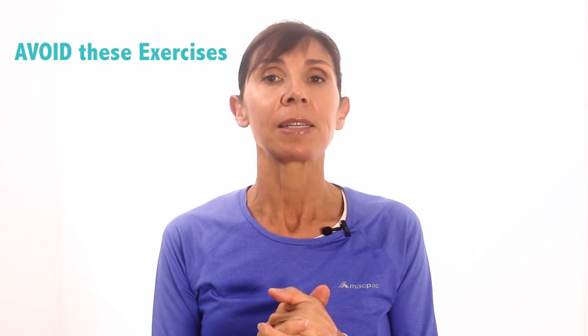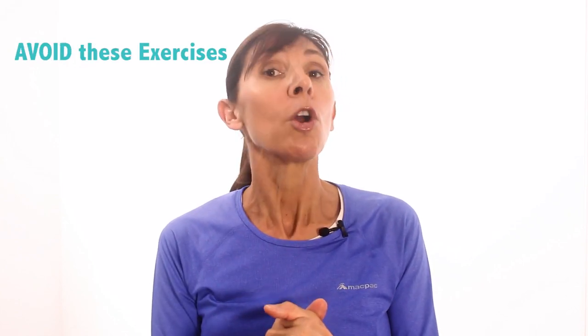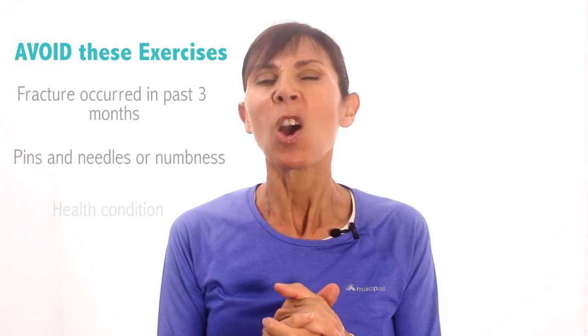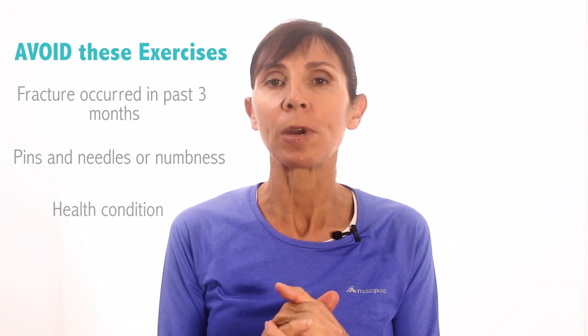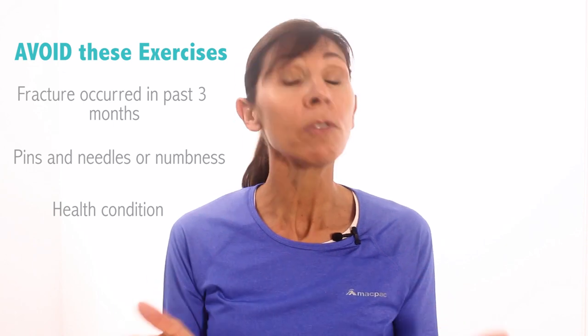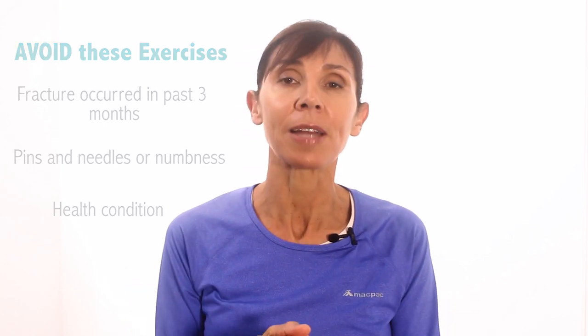Hi, I'm Michelle and today I'm going to guide you through a series of research-based exercises. These exercises can reduce back pain and they're usually appropriate if you've had a vertebral or spinal fracture at least three months ago. Make sure you avoid these exercises if your fracture occurred within the last three months, or if you've got pins and needles, numbness, or some other general health reason that you can't exercise. Instead, please consult with your health professional for the correct exercises for you to start with.